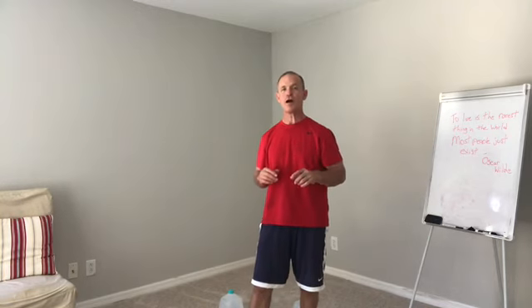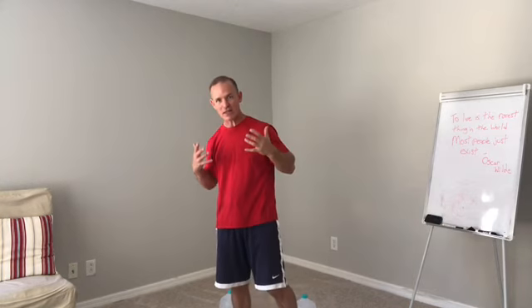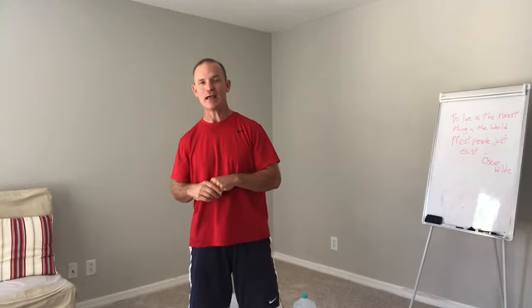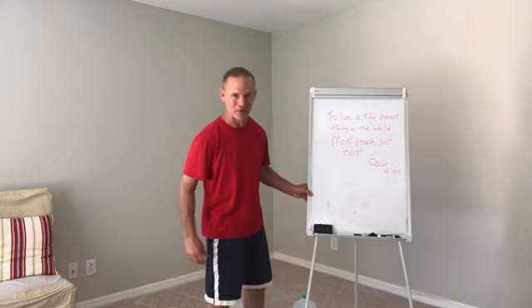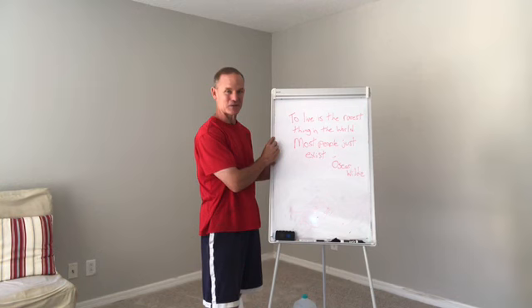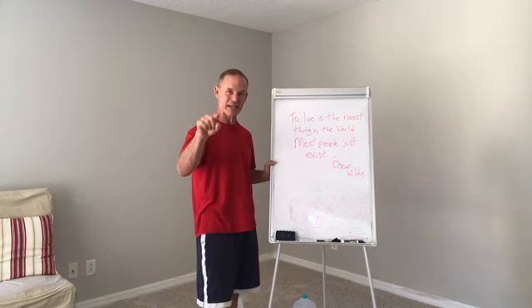If you're interested in more, go to AtoZPT.com. I've put together an entire home program that you can do with just water jugs that will strengthen, stabilize, help balance, and help with your posture throughout your entire body from head to toe. Go to AtoZPT.com and check it out. Thanks for joining me. I like to always end with a quote — something for you to think about, to ponder throughout the day. The quote is: 'To live is the rarest thing in the world. Most people just exist.' That's by Oscar Wilde. So feast on that for a little bit. Thanks for joining me, and remember — make it happen. Take care.